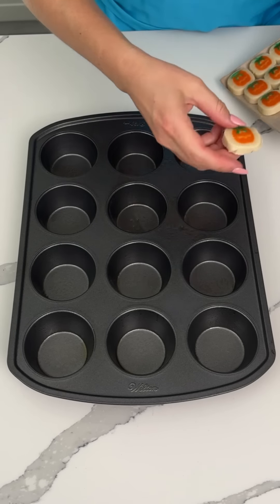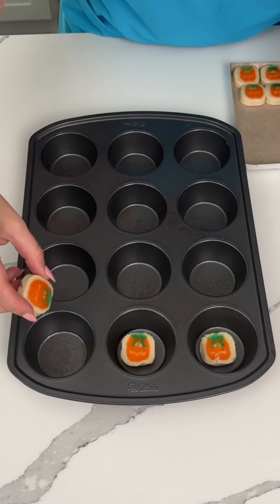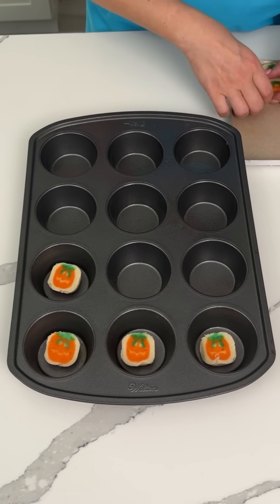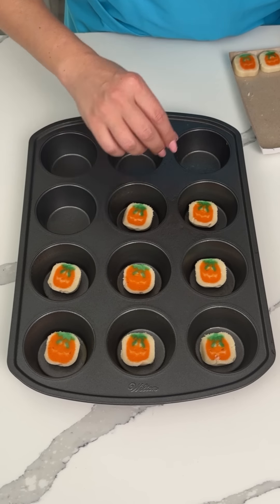All right, we have some pumpkin shaped cookie balls and I'm going to put one of each upside down in the bottom of this greased cupcake dish. If you want to put cupcake liners in you can — maybe I should have done that but it's too late now. We're just doing this. All right, we're making a fun easy treat. I love these cookie balls, I think they're so cute.